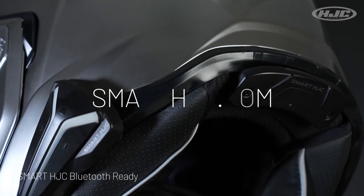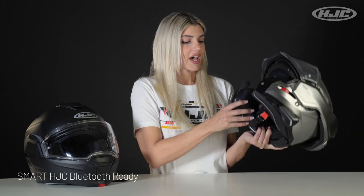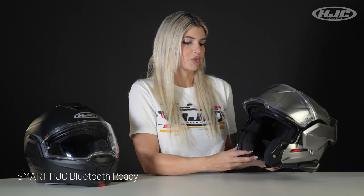Smart HJC Bluetooth Ready, and you can purchase that separately from the helmet. If you need any info on that, just visit SmartHJC.com.